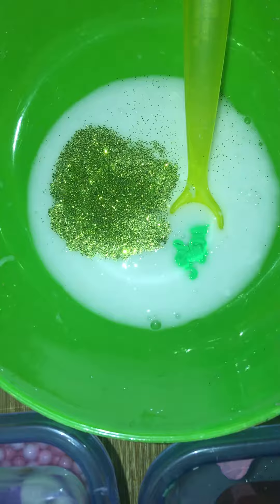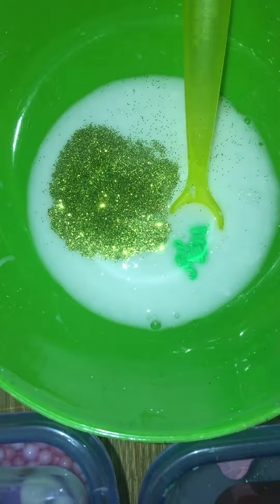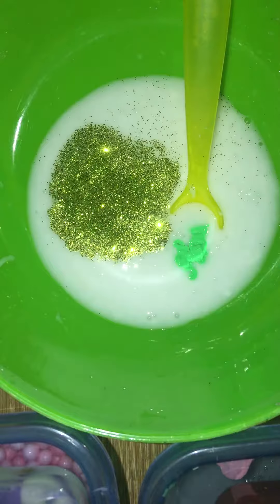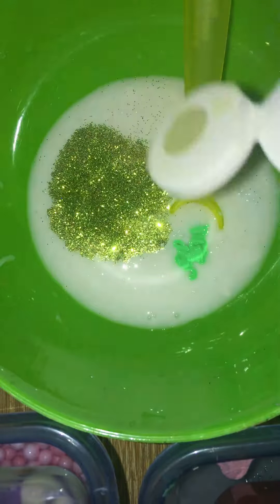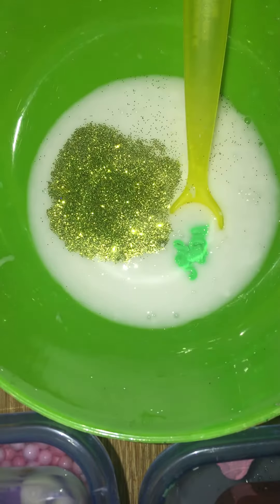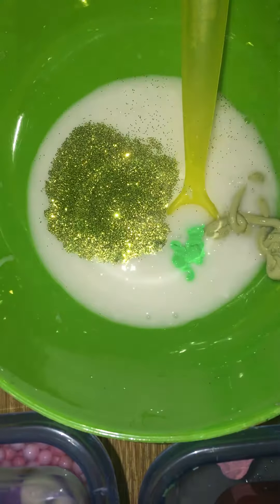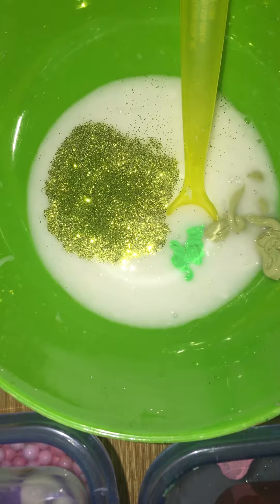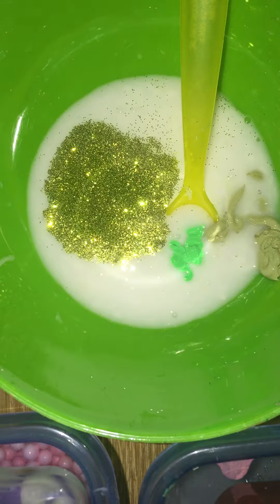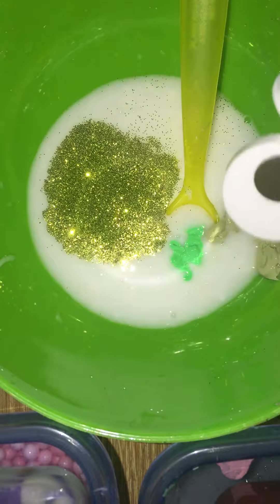With this slime we're doing right now, we're gonna add some glitter. Look at that beautiful glitter! You guys are wondering where I got this — I got it at Dollar Tree, the cheapest place to get your glitters and stuff. Look how beautiful that looks!